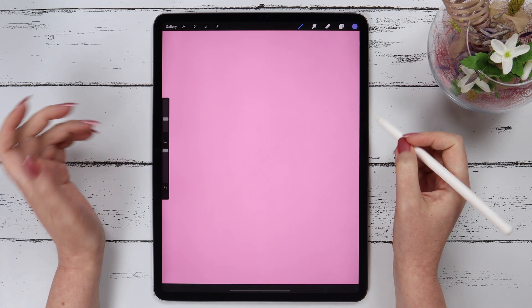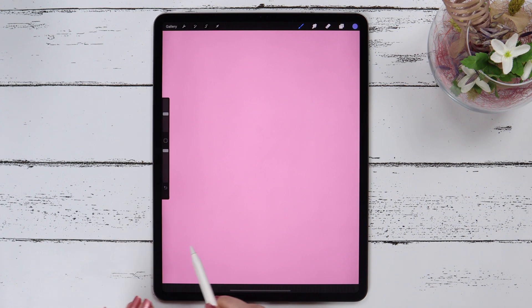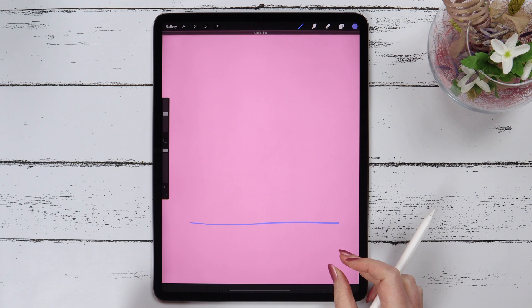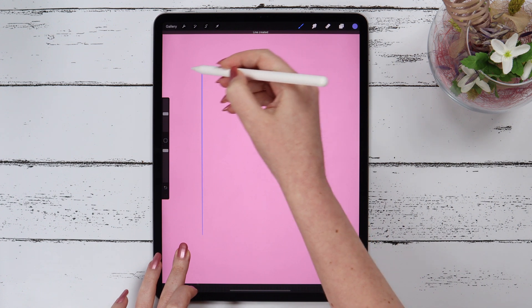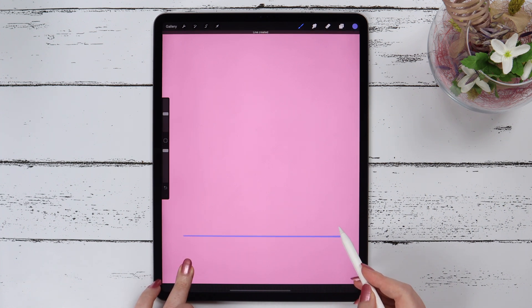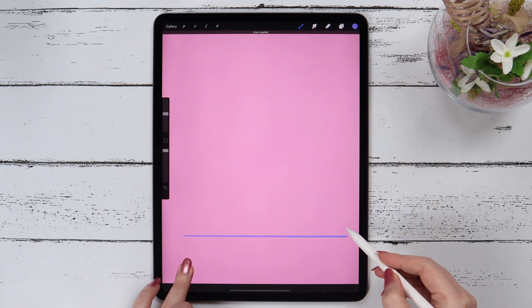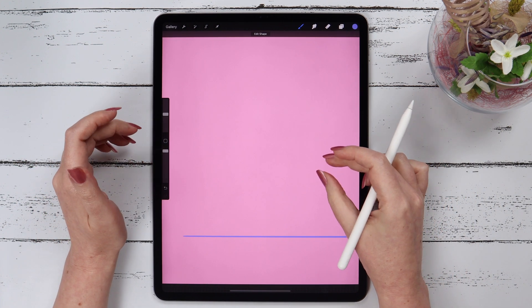Tip number 6. In this tip I'll show you how to draw perfect objects. If you want to draw a horizontal line, you just draw and tap your finger on the canvas and it'll make a straight horizontal line. You can do the same with a vertical line. Also, if you draw a straight line and tap the canvas, you can change its angle by 15 degrees each time — 90, 75, 60, 45, 30, 15, 0 degrees from the horizontal axis. This feature may be useful when you need specific angles.